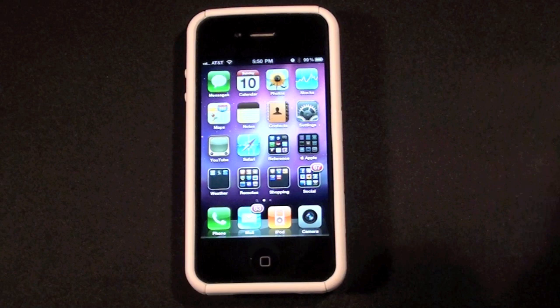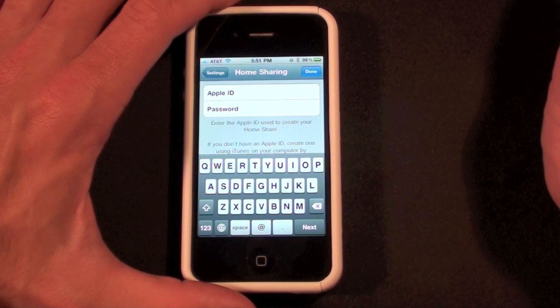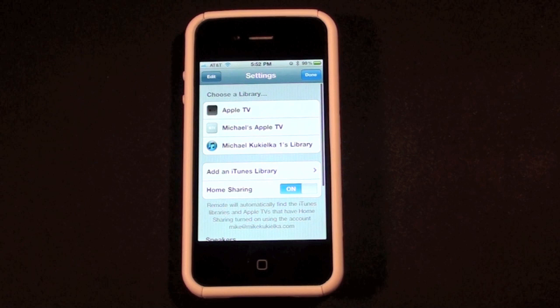So once you've turned on home sharing and downloaded the app from the App Store, you'll need to set up home sharing. Let's go to settings — you can see I already have two devices on here because I've used this before — but I need to go to home sharing to turn it on, and now it's asking for the username and ID I created on my iTunes account.